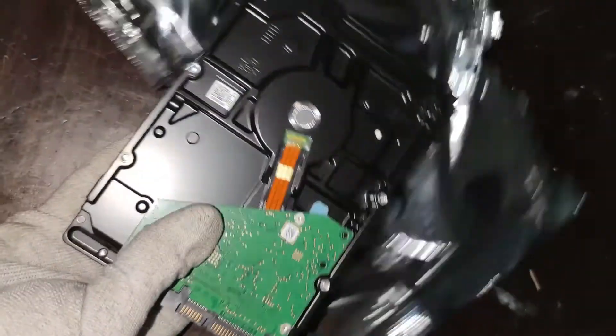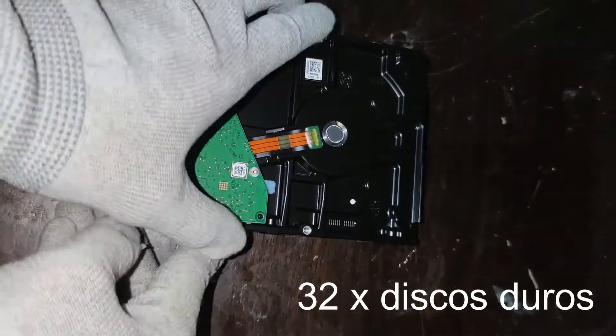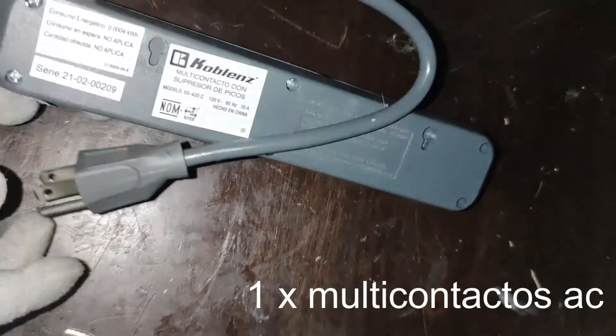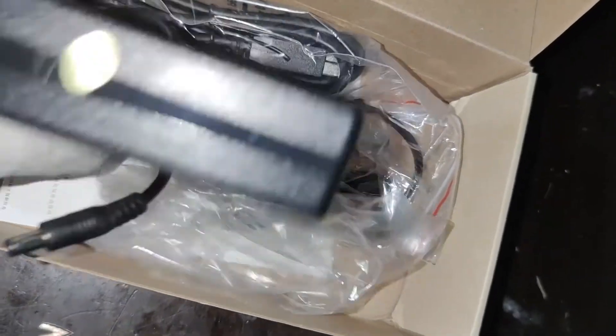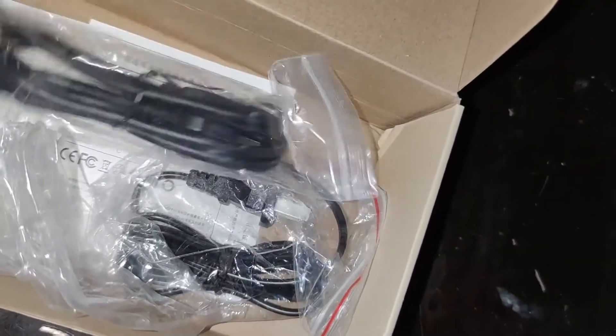Vamos a necesitar discos duros — en este caso van a ser 32 para este rig, y puede ser de cualquier capacidad. También vamos a necesitar una regleta de luz con algunas conexiones. Para el hub USB compramos un Akasis de 16 puertos USB 3.0 que trae su eliminador aparte. Como requiere bastante voltaje, es importante que sea un Akasis con eliminador propio. Hubs más chiquitos no funcionan muy bien: jalan 2 o 3 discos y si metes más se crashean.